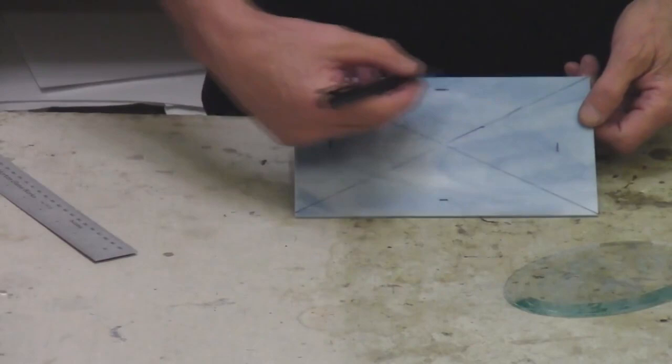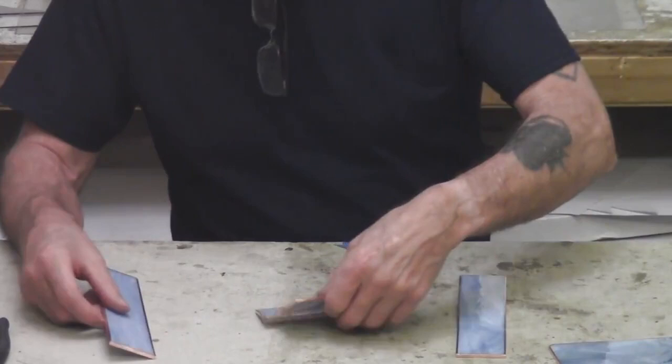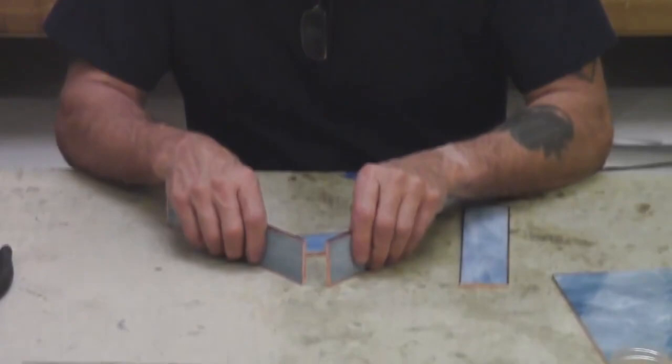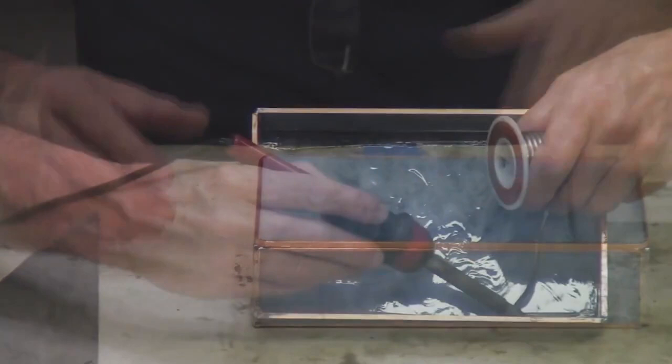Once I have these four little hash marks, then what I can do is I can lay my bevel on top and line it up in between the four hash marks. Soldering the sides and putting the bottom on first — so this is the configuration that I'm going to be having. I've got all my four sides done, now I'm going to put the bottom on the box.